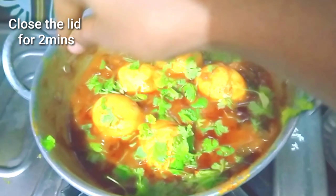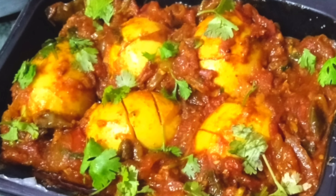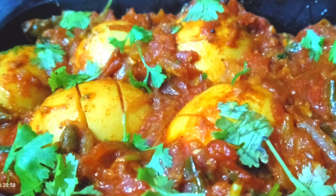We have a simple egg curry ready. Please like this recipe, share this recipe, and comment in the comments.